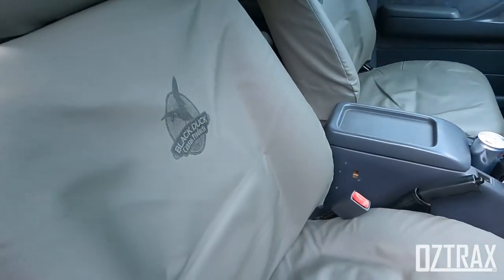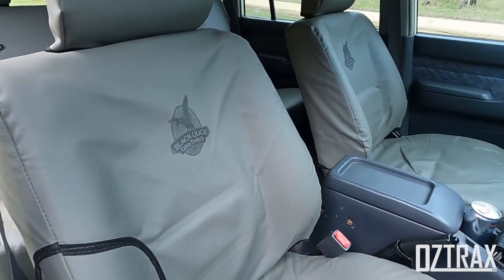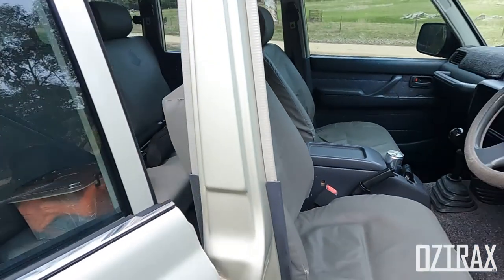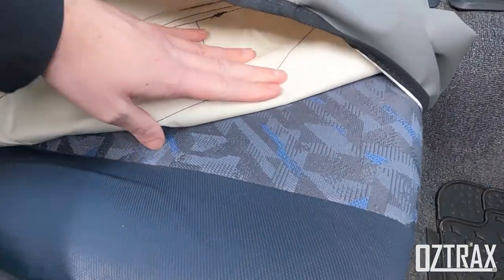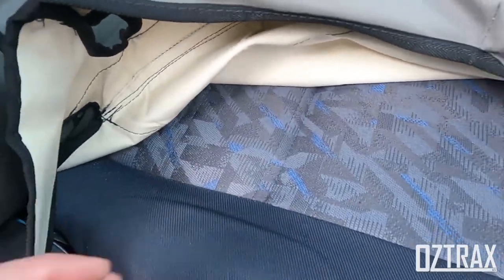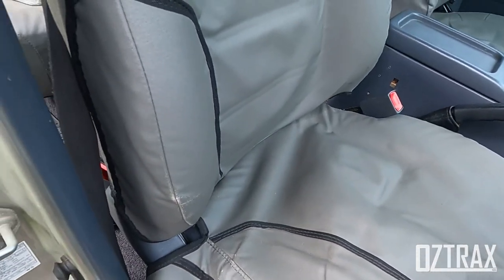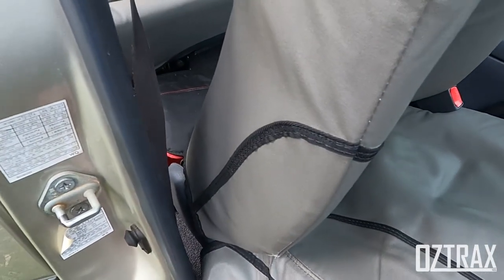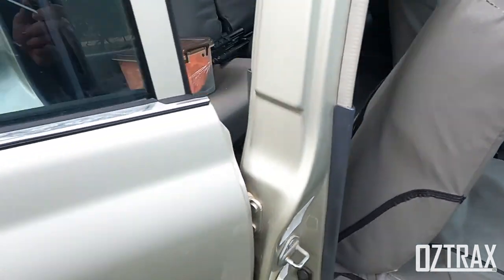It came with the black duck seat covers, and the seats underneath are like brand new — looks like they've never been sat on. How good is that? It's been very well looked after in that respect. The maintenance was lacking when I got it and I've had to take care of all of that, so I've done all the fluids.